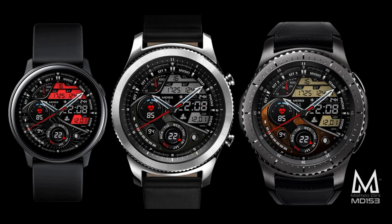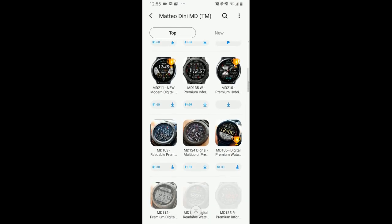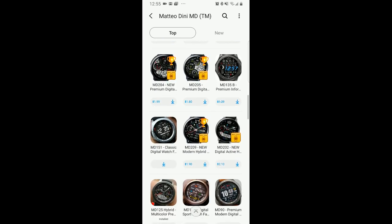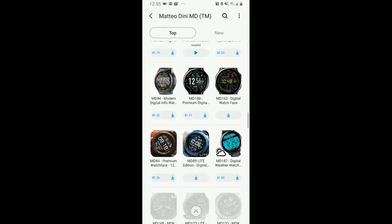I spoke to Matteo personally a couple weeks ago, and I asked him what his most downloaded watch face in all of 2019 was, and this is the one that I have for you today. If you know the Matteo Dini collection, then to have this listed as his most downloaded watch face really says something because he literally has dozens and dozens of designs, but this 153 model was his most popular.